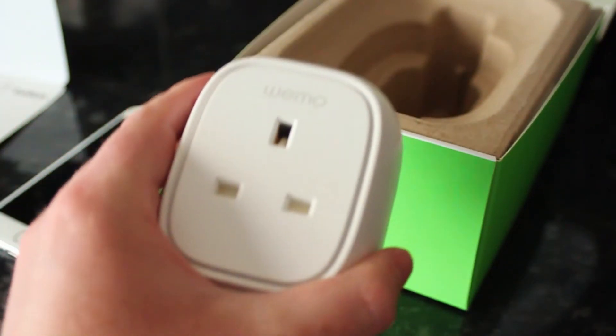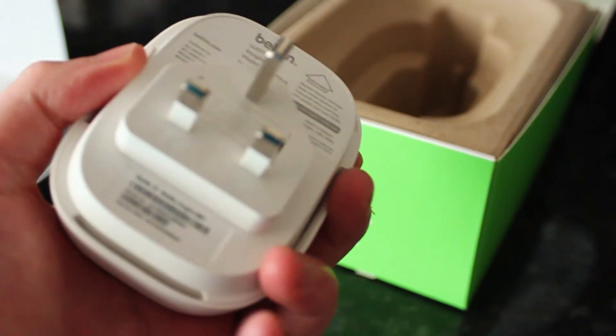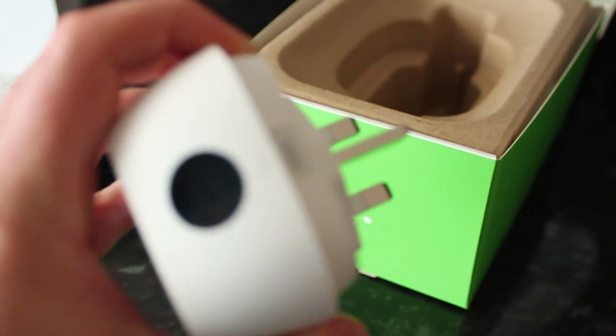And here we have the plug itself. It's quite large, pretty lightweight. It looks quite nice. And it has a button on the top to sync and another one to turn it on and off.